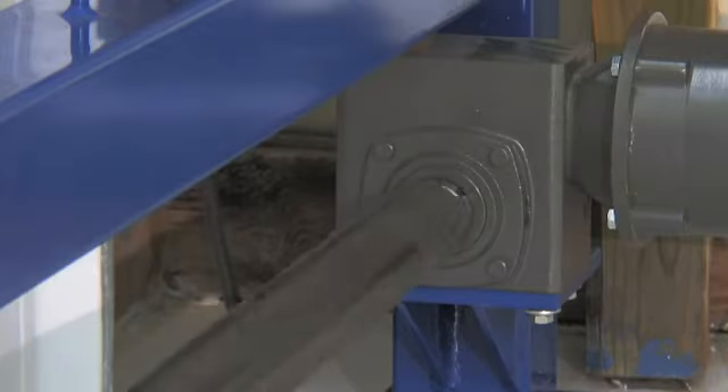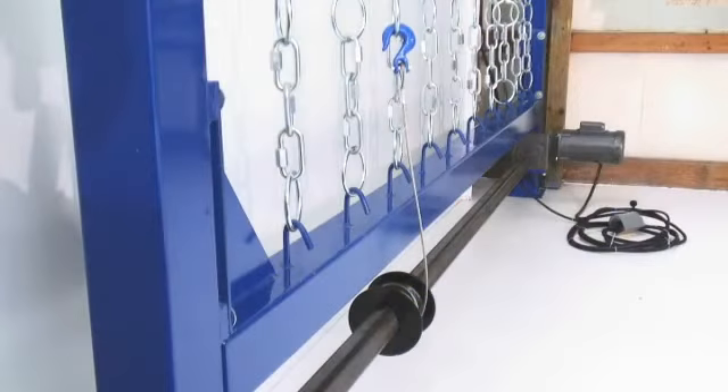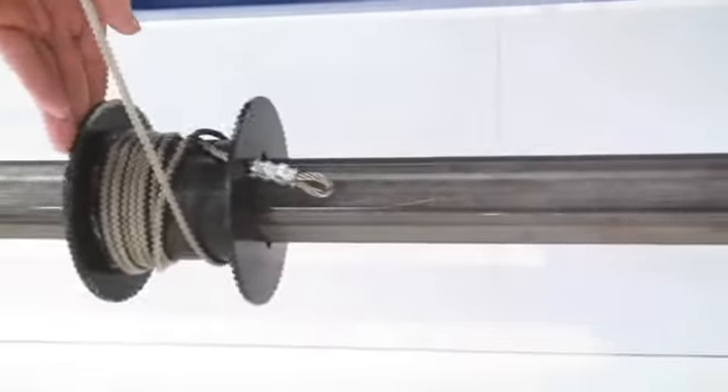Another feature of the system is that the hoist is stationary and geared to a drive shaft that runs the entire length of the hook rail. The cable spool easily slides on the shaft to the location of the desired pole and cable rings.